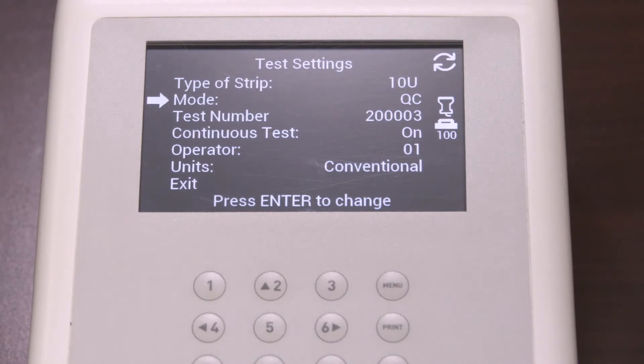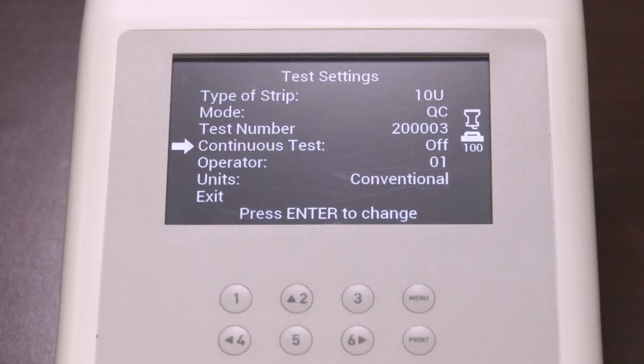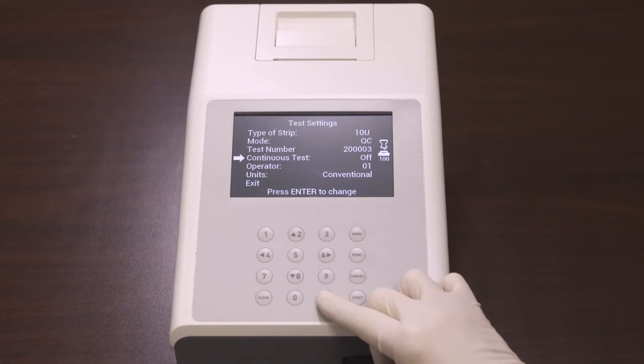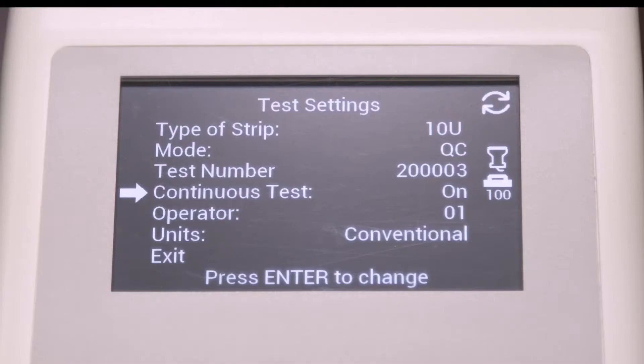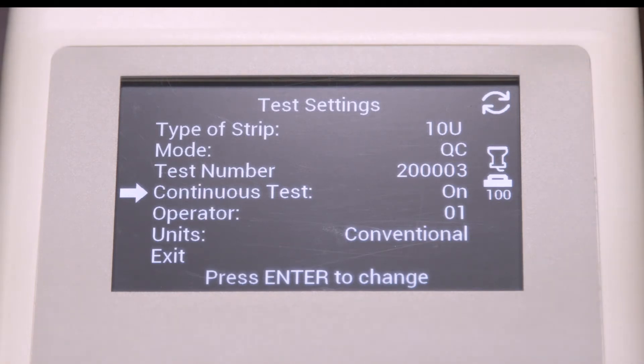The first digit is fixed and cannot be changed. Next, in the test settings after test number is continuous test. Select continuous test and press Enter to cycle the settings to off or on. If continuous test is off, you can test one strip at a time, which is also called single test mode — this performs 60 tests per hour. If continuous test is on, you can use test strips one after another, performing up to 120 tests per hour. The circled arrow symbol will be displayed when continuous test is on.